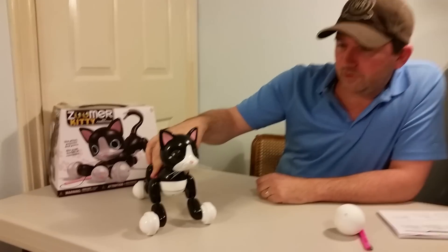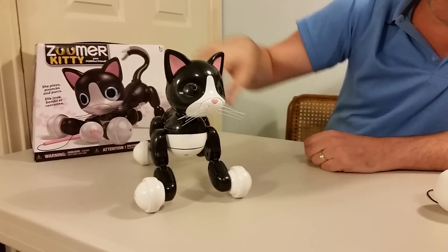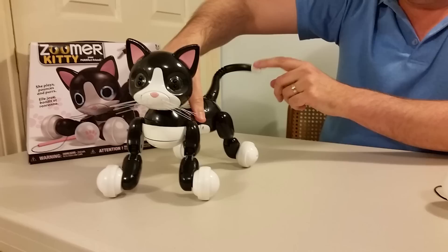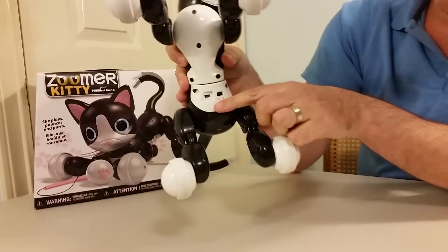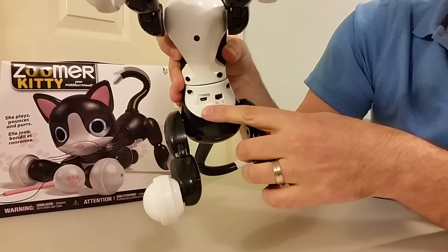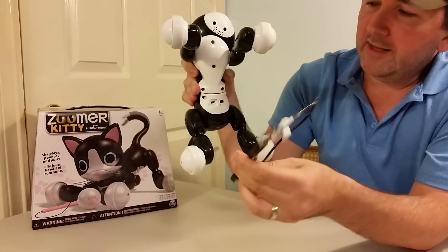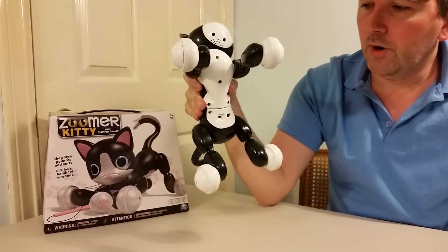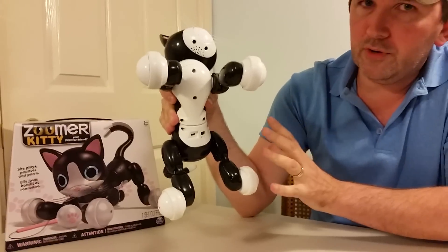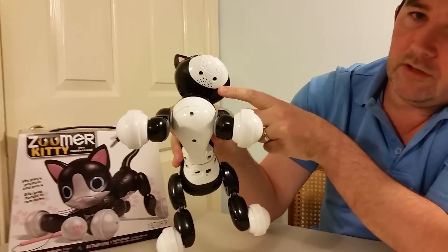Let's take a look up close to see what she's got going on. First of all, she's got these soft, flexible whiskers, and sort of a rubberized tail. Down below, you've got your on and off switch, and you've also got your little connector port for your USB charging cable. That's what comes with it, so you're basically all set. There's no batteries required whatsoever — it's got one built in. Up under the chin, you can see the little speaker.